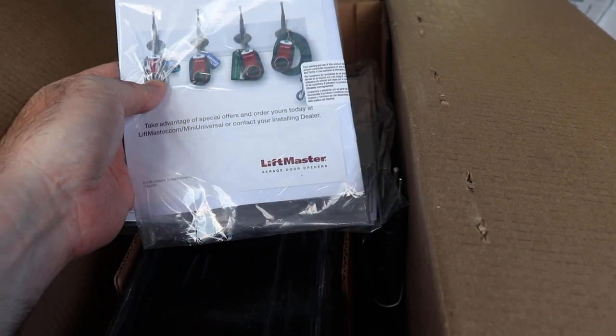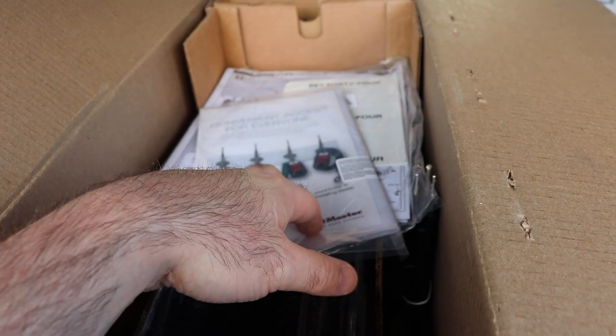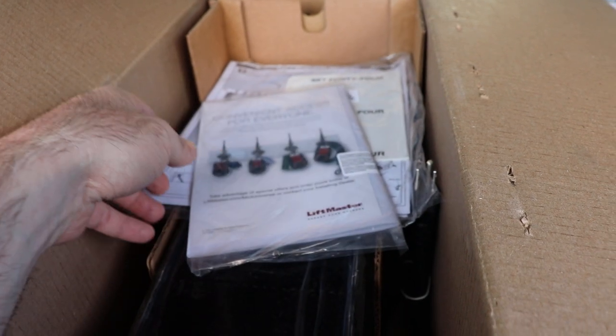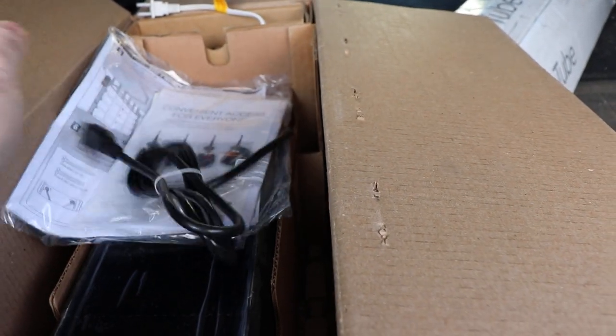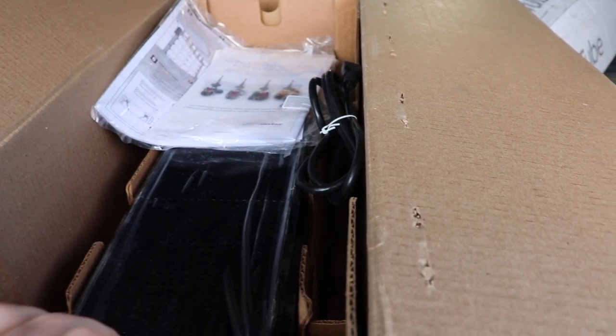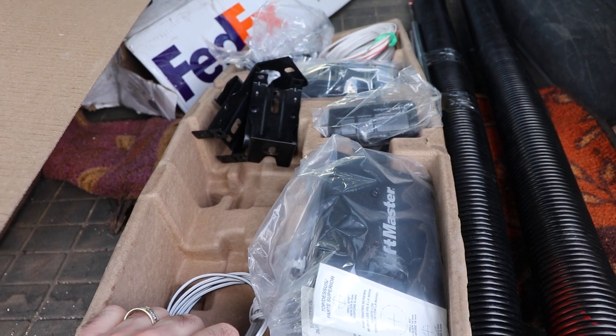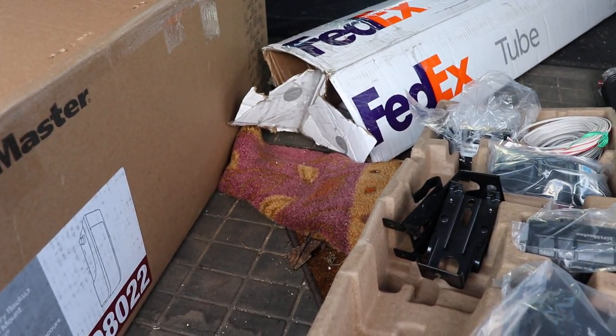There's some sales literature in the box — they're dabbling in electronic light bulbs and remote receptacles for home automation to go with the myQ software. It requires a grounded receptacle right beside the unit, so you'll more than likely need an electrician — or do it yourself — to put in a new receptacle. The box is fairly heavy and well packaged; this was shipped three-quarters across Canada with no real problems other than the spring tubes nearly escaping.